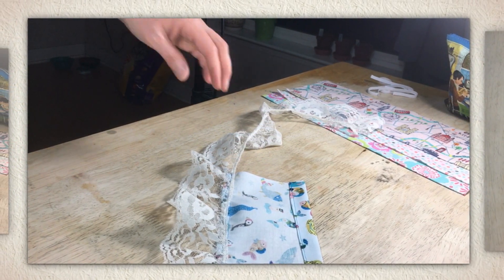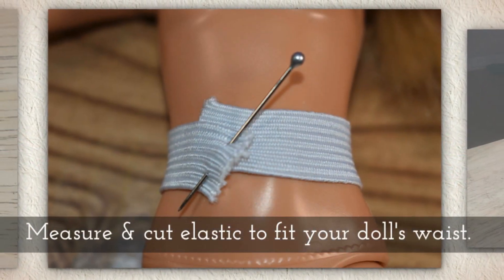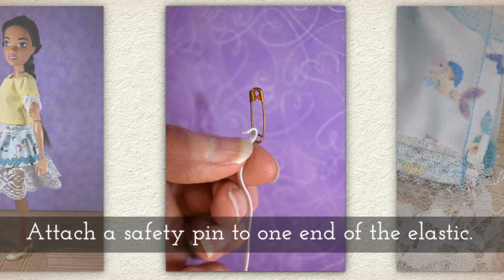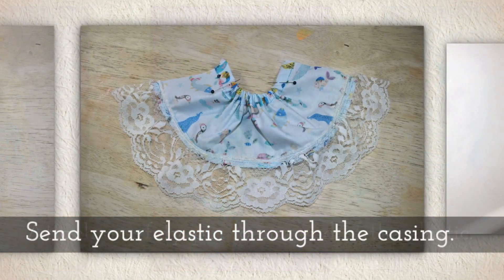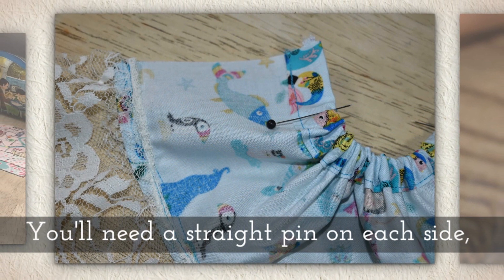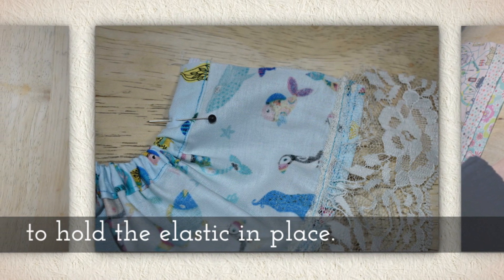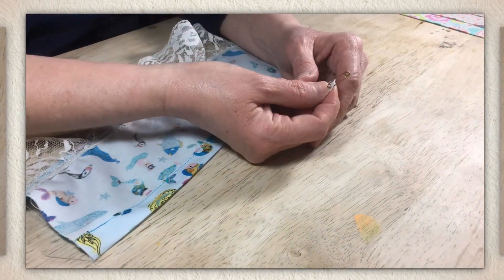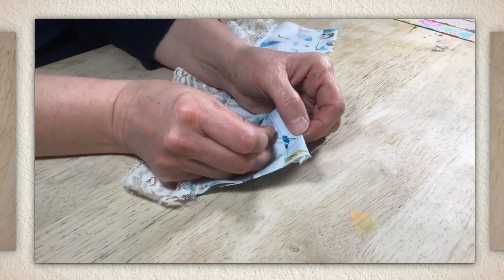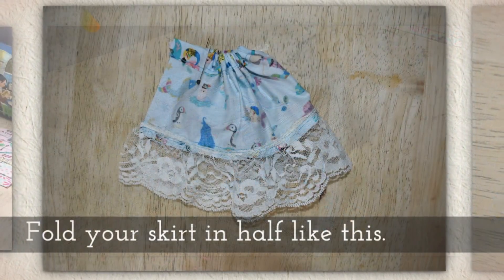I actually use the extra lace for other projects because I do things for little Barbies. Measure and cut elastic to fit your doll's waist. Attach a safety pin to one end of the elastic and send it through the casing you've made. You'll need a straight pin on each side to hold the elastic in place — you don't want it to slip back into the casing. When you get to the end of the elastic, make sure your straight pin goes all the way through the elastic and back out the other side.